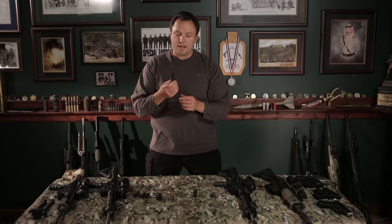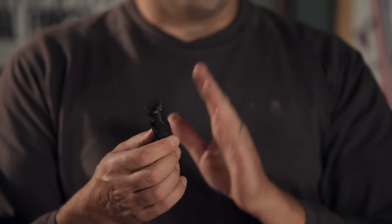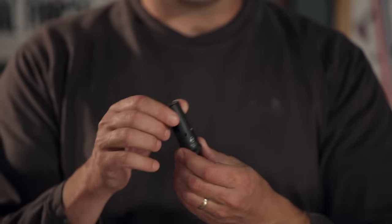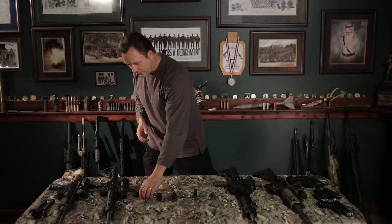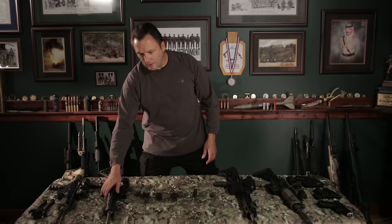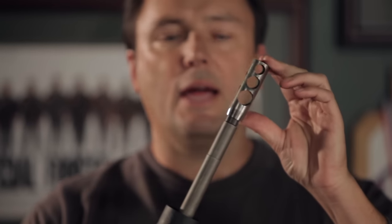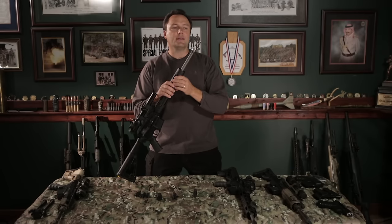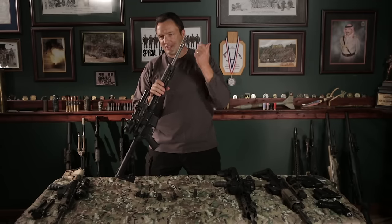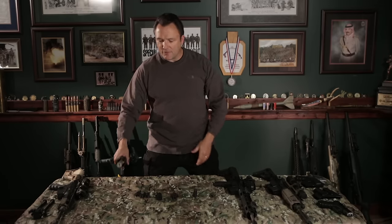Another brand used a lot — especially by guys in the military — is this Surefire muzzle brake. Again, two baffles, very well designed, and this particular one is set up so that you can thread the Surefire suppressors onto the front of the gun. There are lots of other muzzle brake designs out there. Here's a rather pretty one — this one has three baffles and is designed by a gentleman out of Texas called Benny Hill. We personally opened up the holes on top to tune this particular one for the barrel length and ammo we were using at that match — great design.